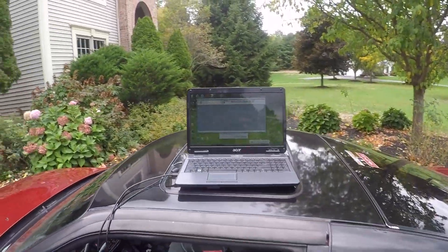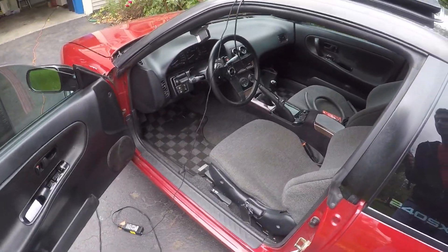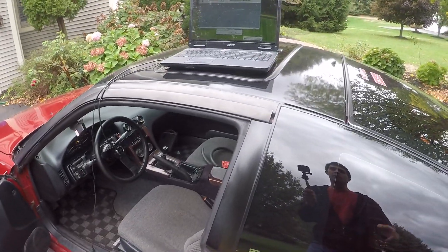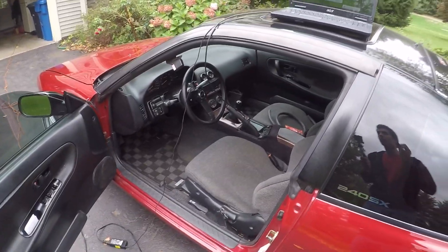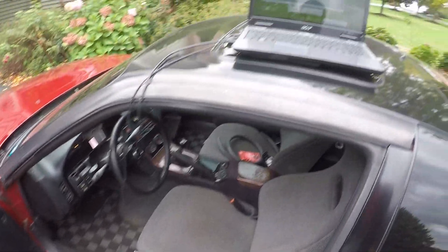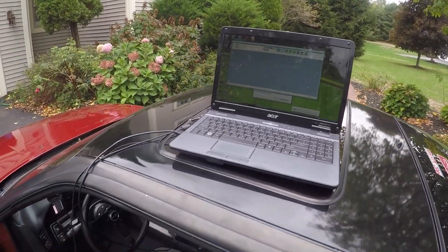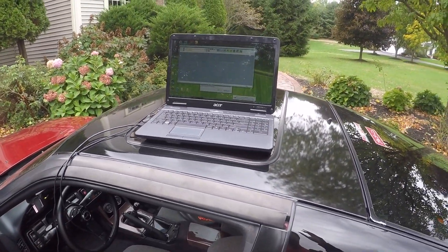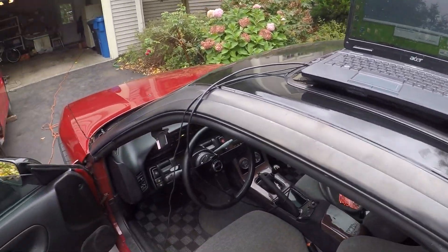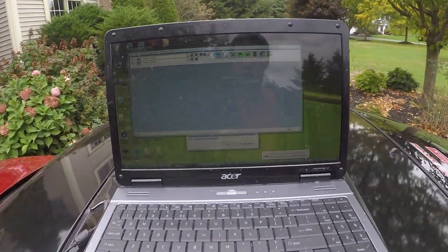We already got the whole laptop set up out here. Basically what we've got going on: my car was at the dyno last time, and I lost a cylinder due to a problem with the ECU. I actually fried a couple little things here and there — not really going to go too in depth with it right now because it's kind of pointless. Long story short, car was just on five cylinders for a while.